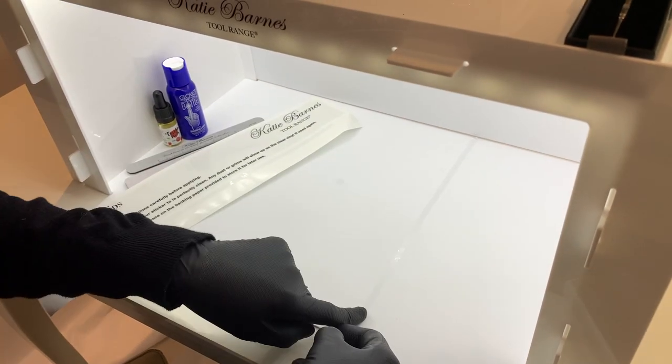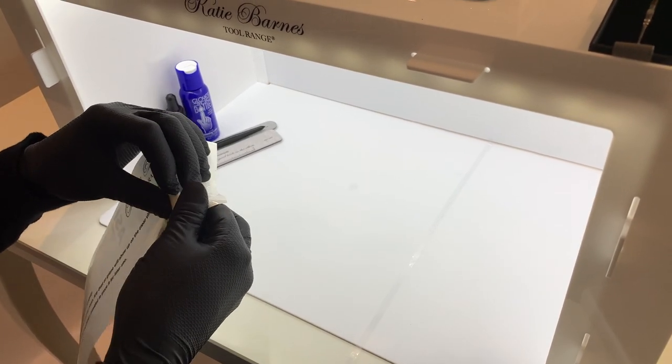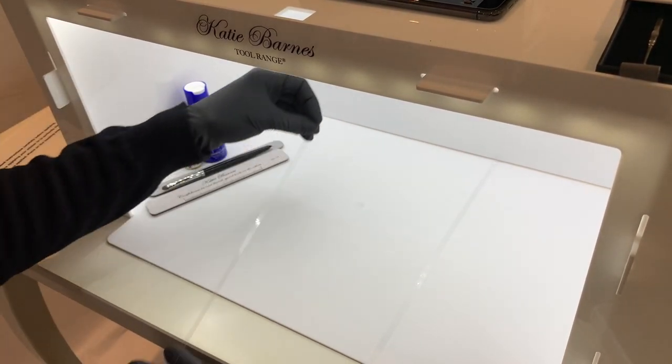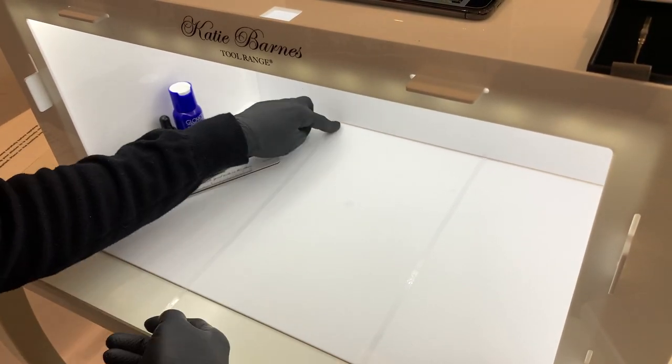These are easy to apply and remove as you can see in this video. These film guide markers come with simple instructions to follow to allow you to reuse and remove these time and time again.